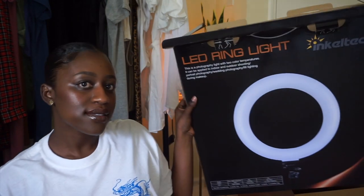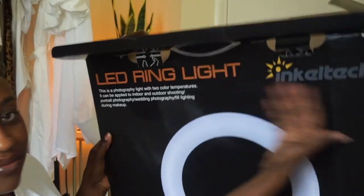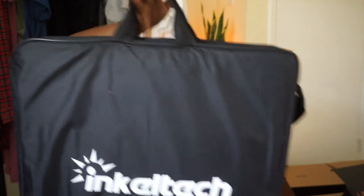It'll get better once we open this new ring light. So this is the box that she came in — it says LED Ring Light, Incotec. And then this is the bag it also came in; it has shoulder straps, so that's good.